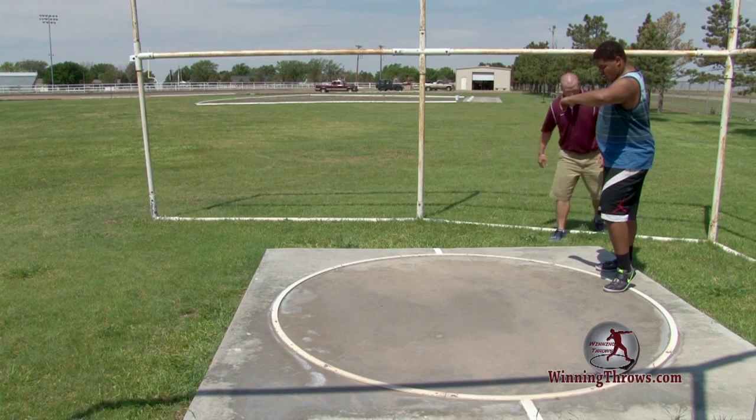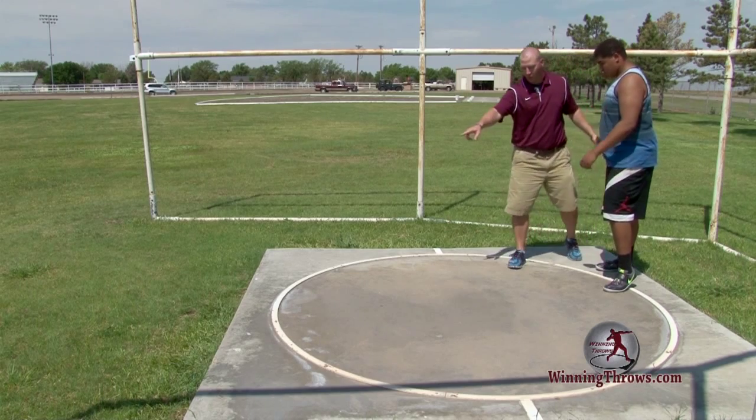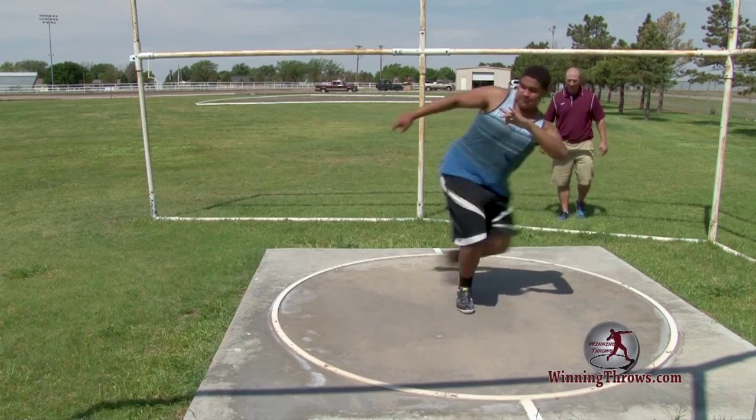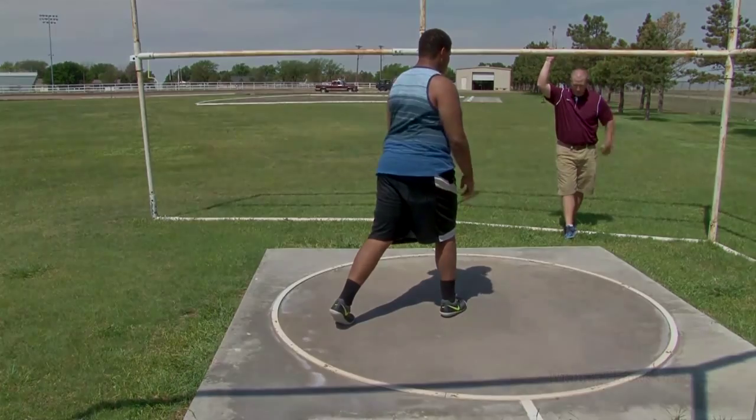Also, as he drives this right foot forward, he mentally needs to think: I've got to get off my left right now. So go ahead and drive forward, get off your left, and hit the power position. The faster you can get off the left and hit the power position and get back into a double support, the further it's going to go.